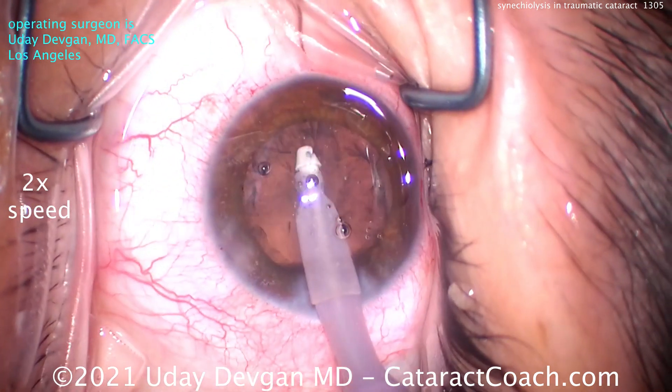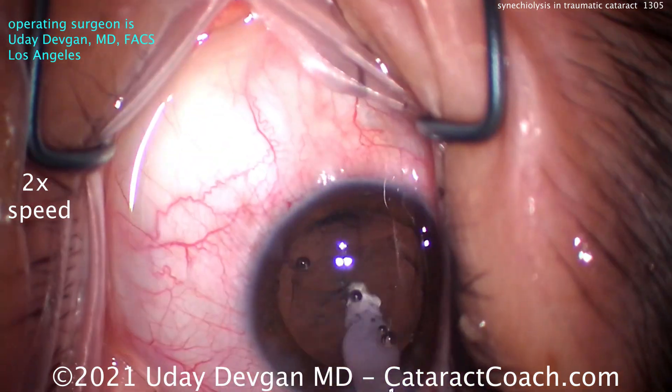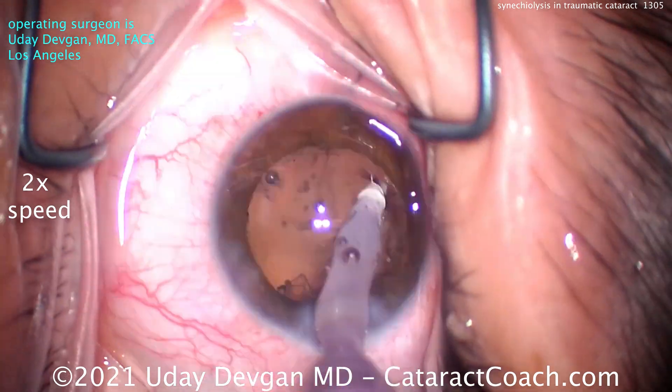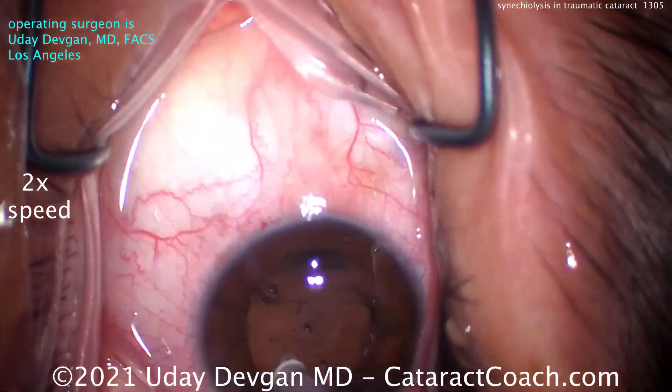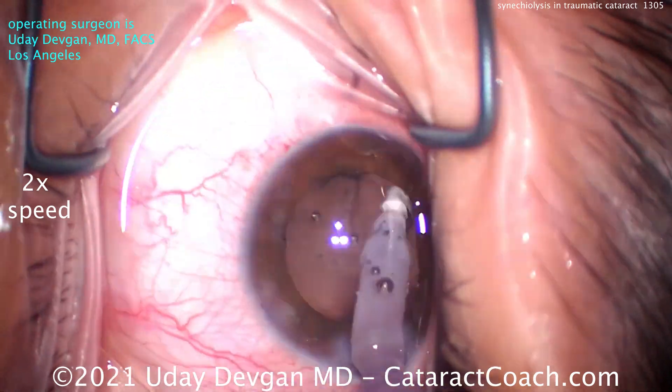It's normal to see a little bit of bleeding on top of the iris from breaking the synechiae. Be very careful: when you break the synechiae at the beginning of the case, avoid putting too much traction on the iris root, because you can easily disinsert the iris there and cause other issues.